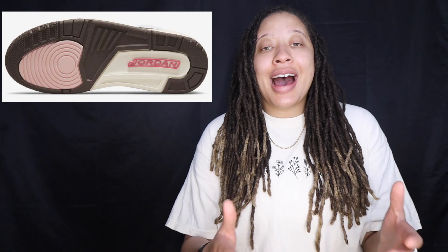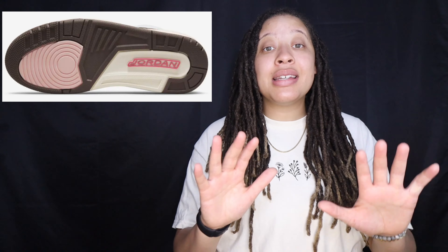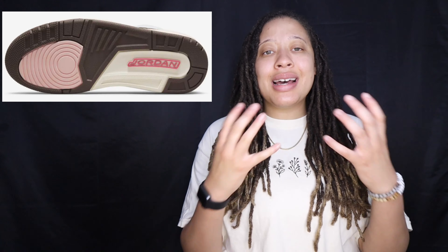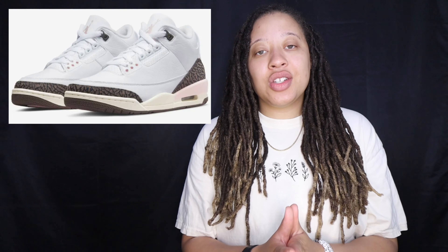As we always know, you will have your highest chances of getting these kicks on the Sneakers app. These shoes are going to be releasing as a draw style on Sneakers, so you will have 10 minutes to enter the draw before they start picking names and you no longer have a chance to enter. That does give you a little advantage because you can enter as many accounts as possible within that 10 minutes — try to get friends and family to enter for you. On the accounts you enter, make sure to use different shipping addresses, emails, and payment methods, and try not to be on the same internet or Wi-Fi if possible.